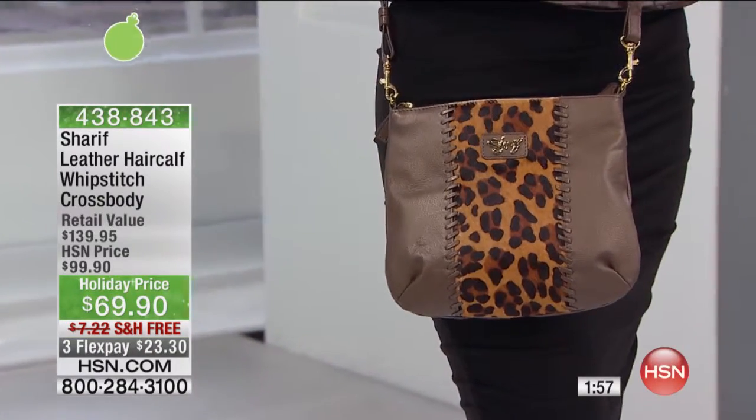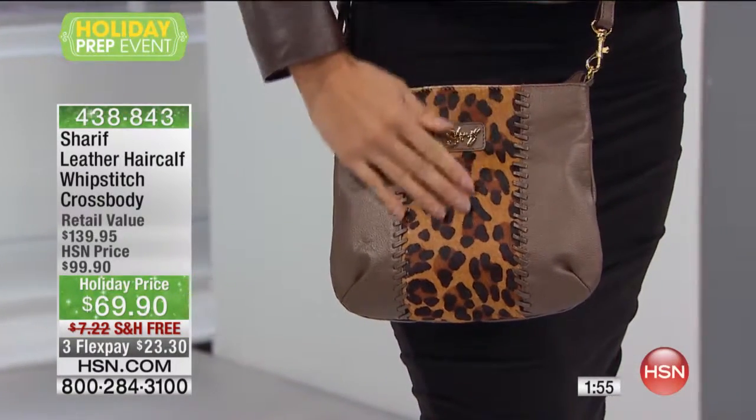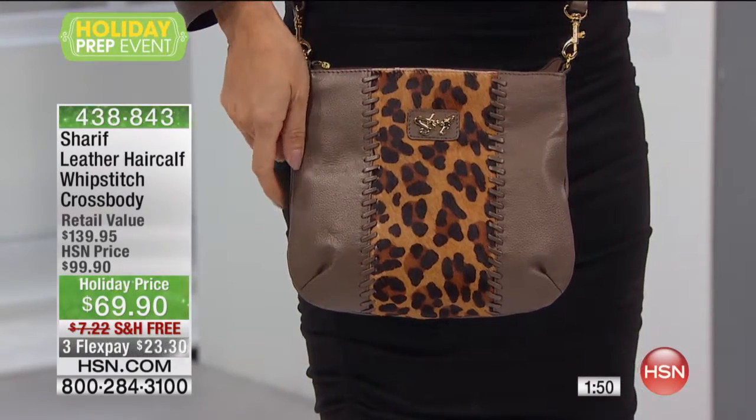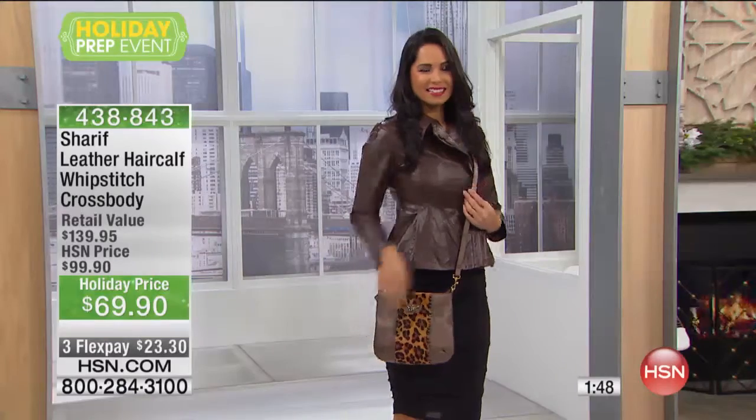I can't even believe that you have this at this price. I'm really trying to look twice. This is under $70. We took $30 off. It's absolutely crazy.